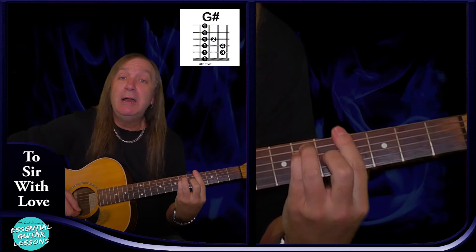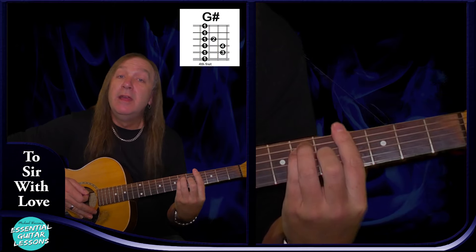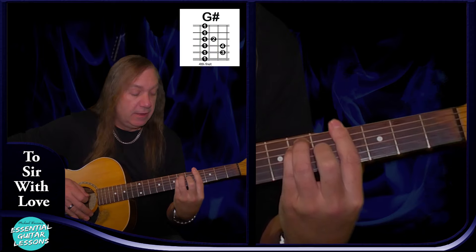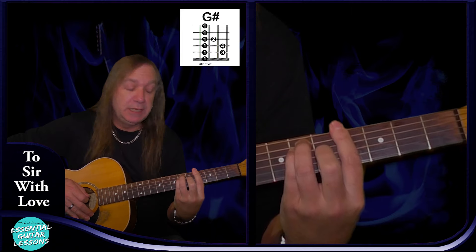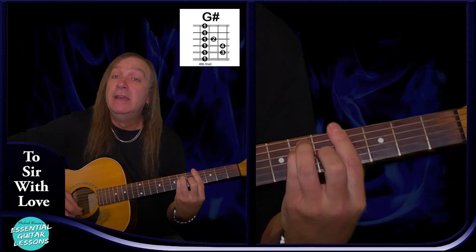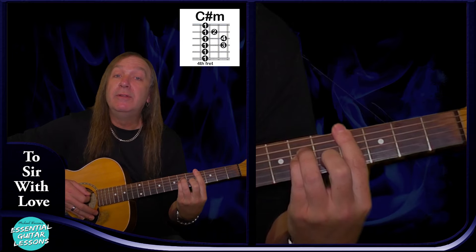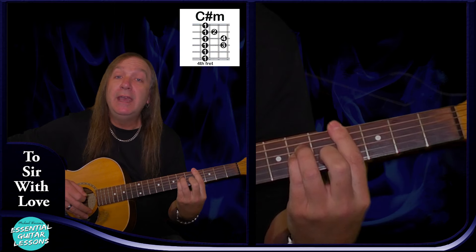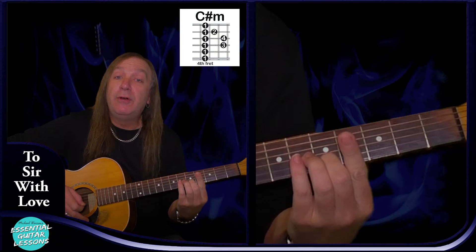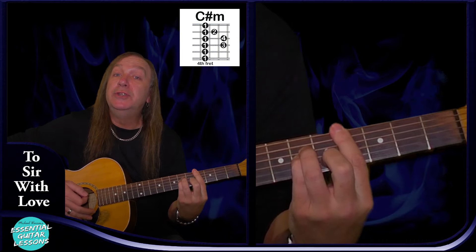We have a G sharp — bar chord barring the fourth fret — sixth fret on the D string, sixth fret on the G string, fifth fret on the B and fourth fret on the E. That's our G sharp. We have a C sharp minor: barring the fourth fret, fourth fret on the A string, sixth fret on the D and G, fifth fret on the B and fourth fret on the E — that's our C sharp minor.